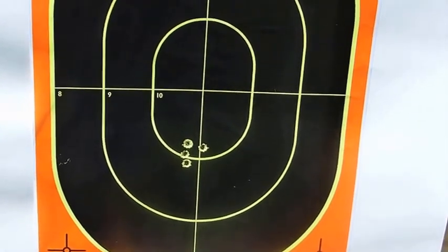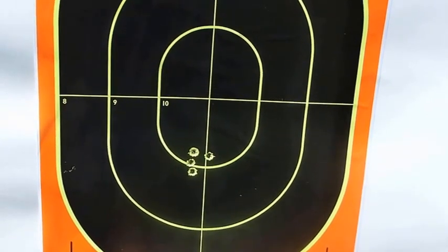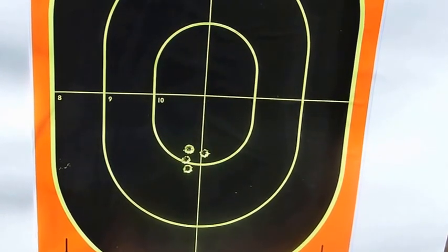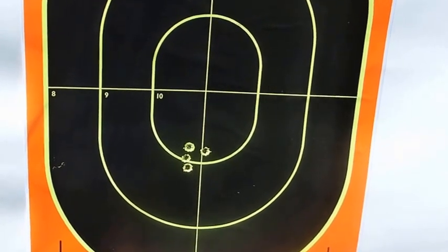Here are the results of our spotter shots. You can see that even though we mounted fresh scopes — essentially going in blind — both the Weatherby and the Savage did about the same thing, both shooting low. So we'll crank up the scopes on both of them and move the target out to 100 yards.